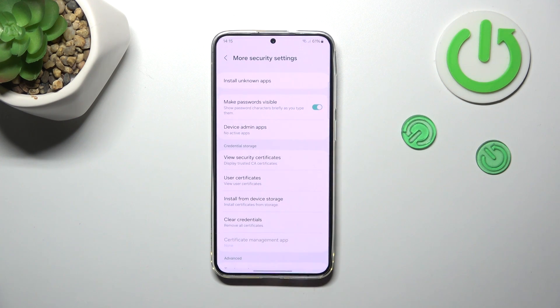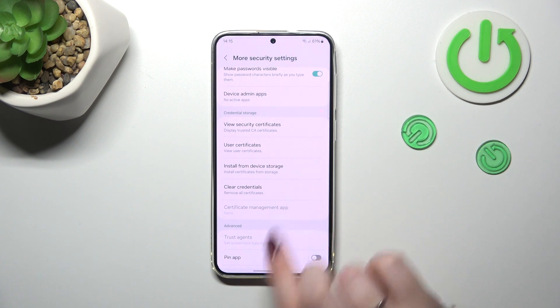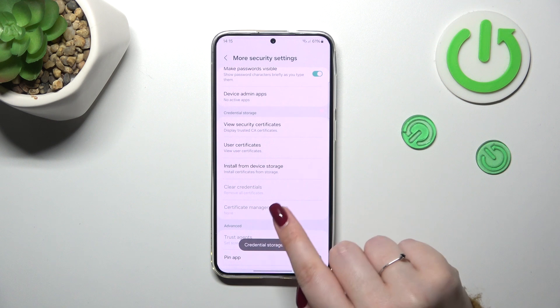Here, as you can see, we've got the section connected with the Credential Storage, and almost at the very bottom of this list we've got the Clear Credentials option. So let's tap on it.